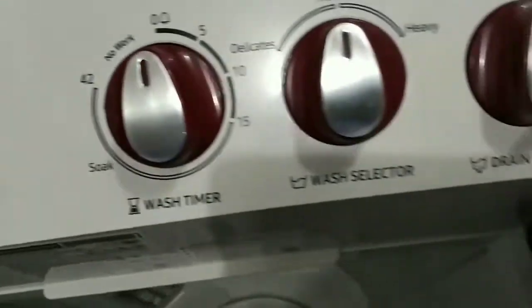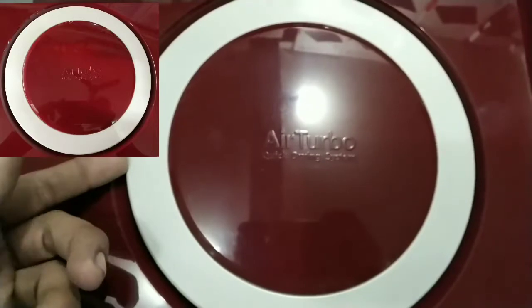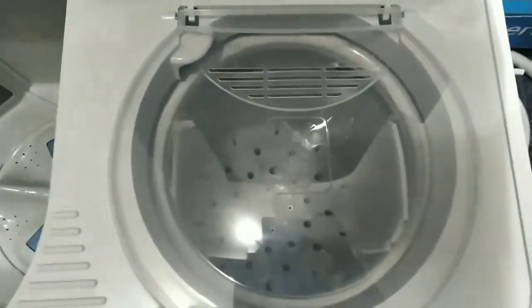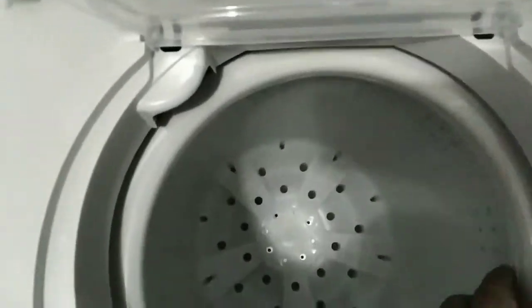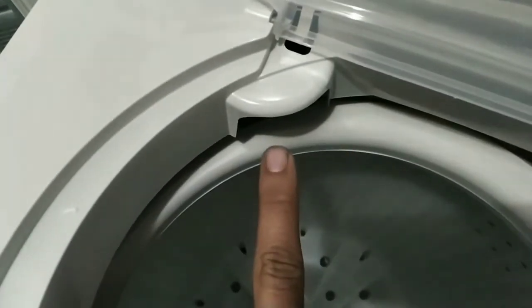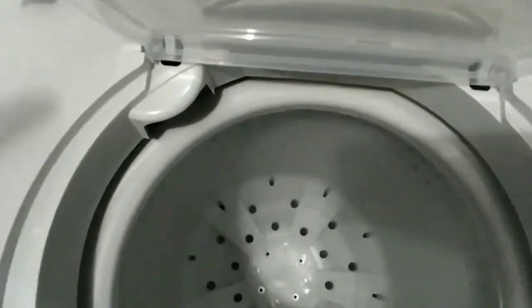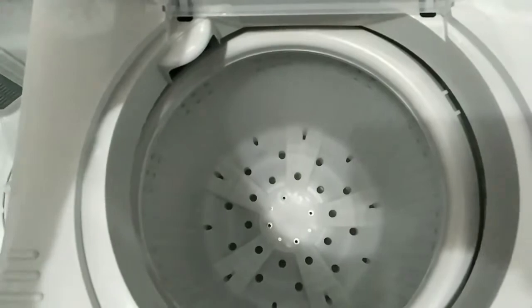This is our water inlet. We also have an air turbo feature here. This is a feature of our motor.